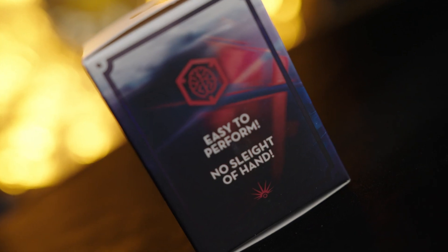The online video instructions will teach you all the secrets of Mental Cube. You will learn the secret to make Mental Cube work, how to perform Mental Cube, and also includes a scripted story to help you entertain your audience and friends.